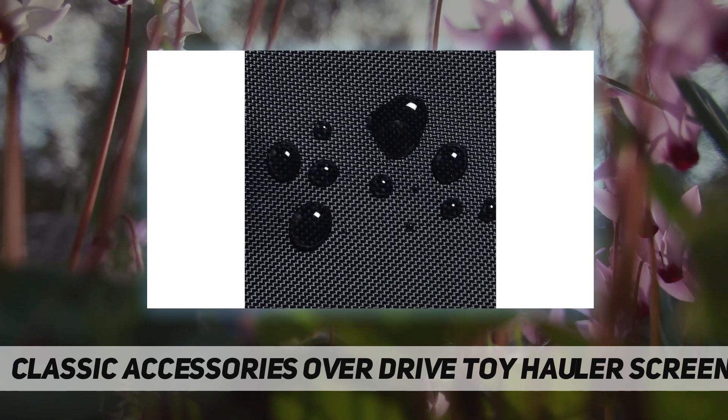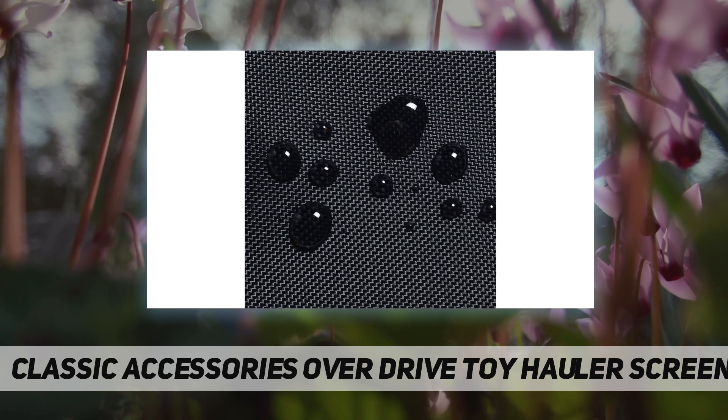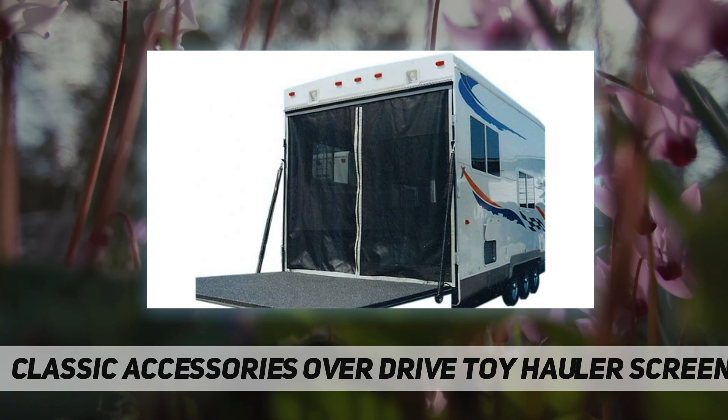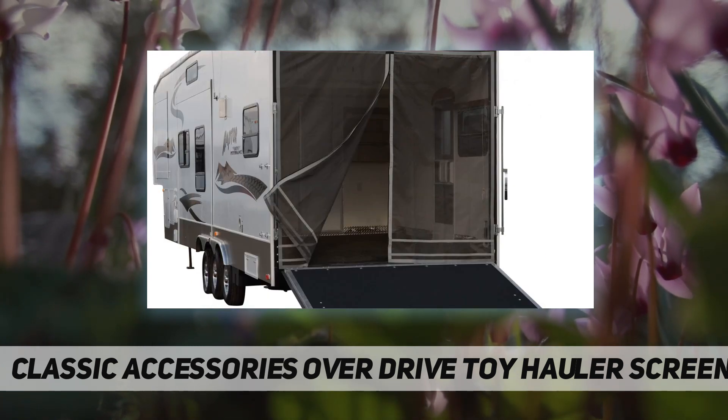Includes detachable privacy screens. Rip-and-grip strips or magnets secure the cover. Width and height adjustable for a custom-like fit. Zipper door closure.